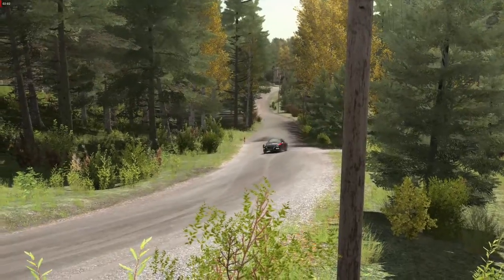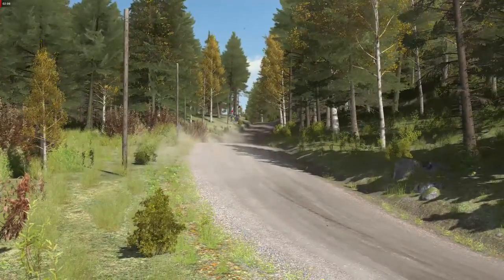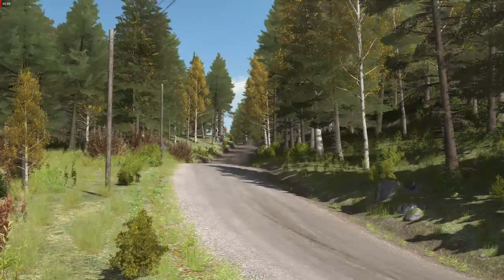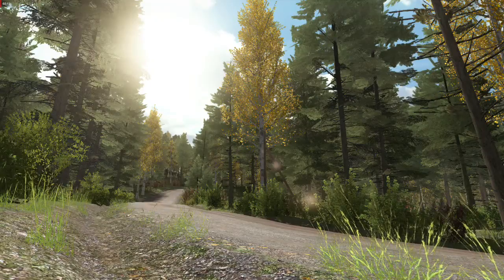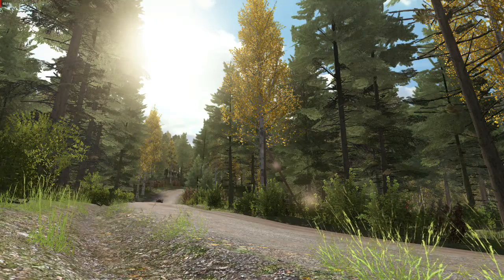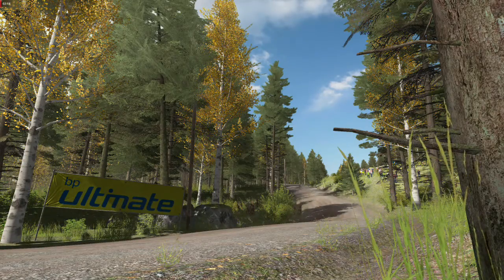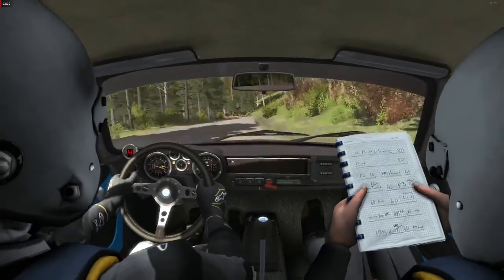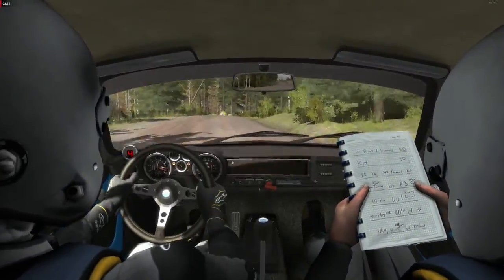60. Right 3 half long, right 3 half long, tight and open over crest. 60. Right 3 half long, open over crest. 80 past junction.